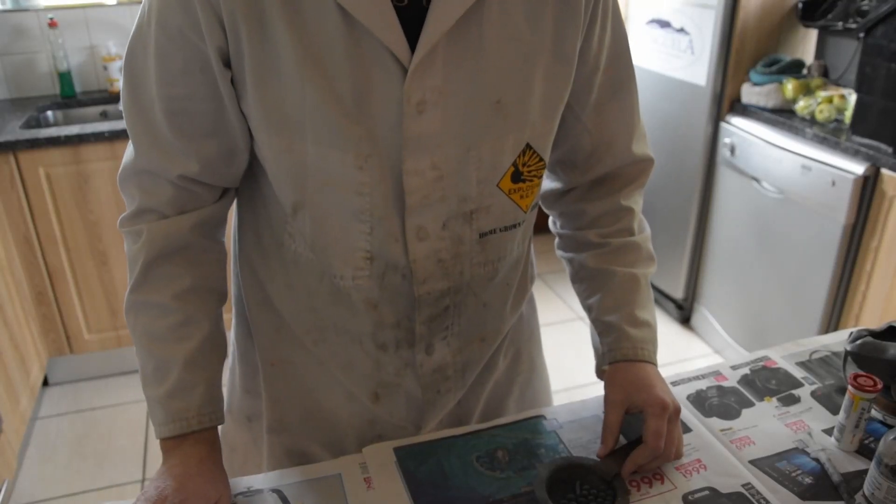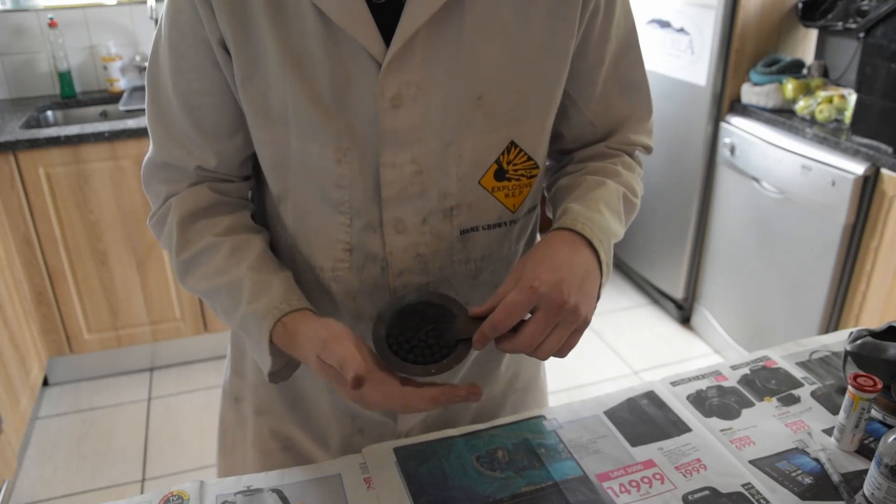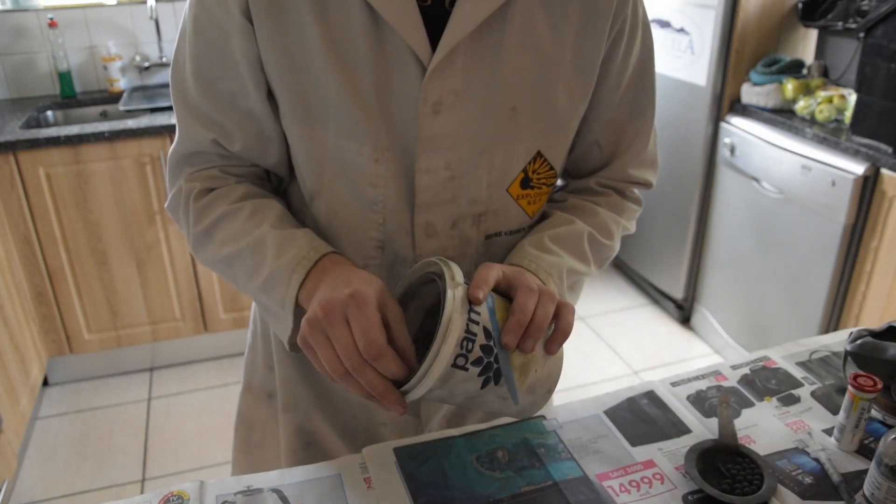Hi there, today I'm going to be showing you how to roll round firework stars without a star roller, using just two buckets.